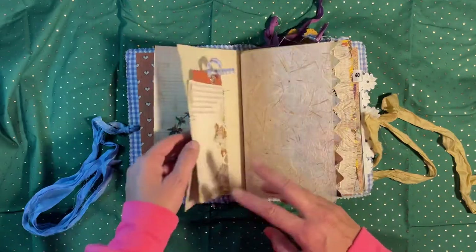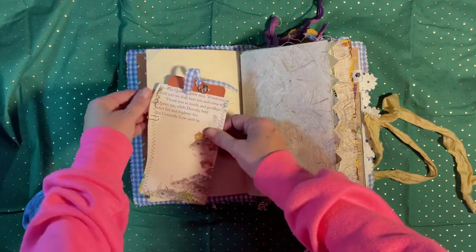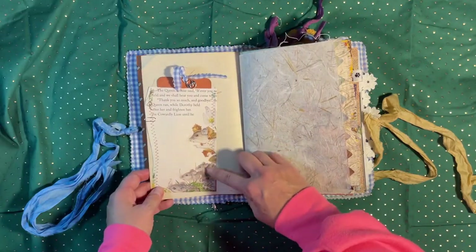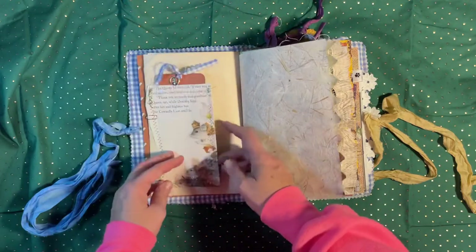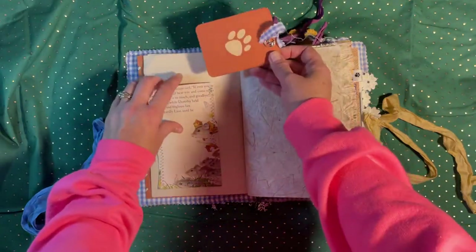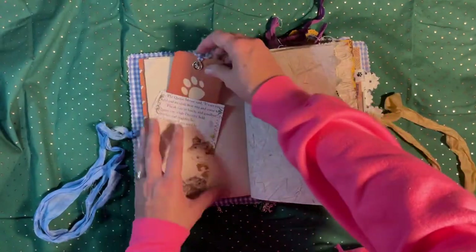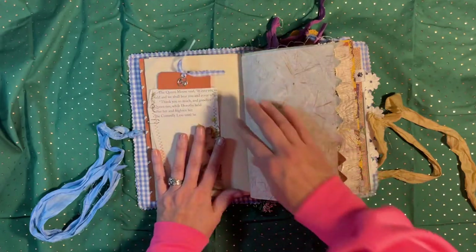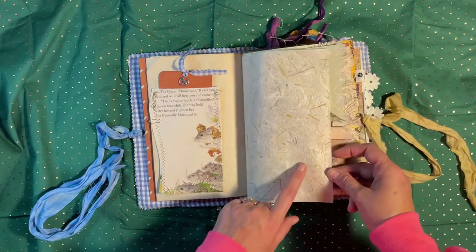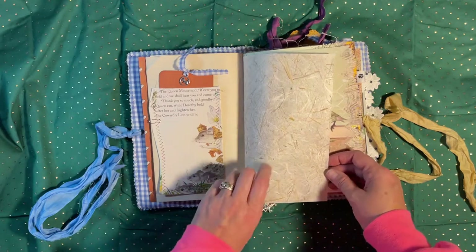I have an old kids' Wizard of Oz book. I'm not crazy about the book itself, but I loved the image of the Mouse Queen, so I tore that page out and made a little pocket from it. Here's Toto's little card — they have a dog, so I figured they could put a photograph of their own dog on there. This is actually handmade paper with bits of grass in it, which reminded me of straw from the Scarecrow, so that's why it's in here.